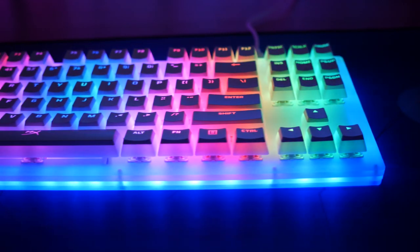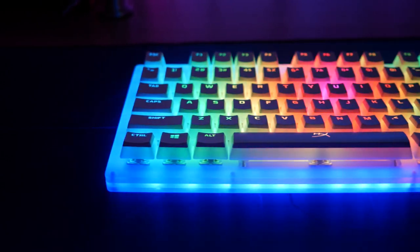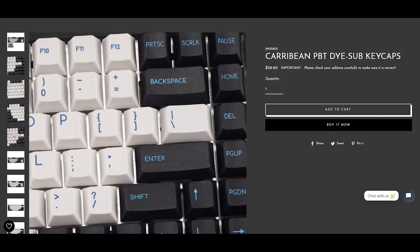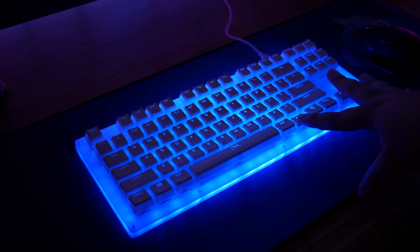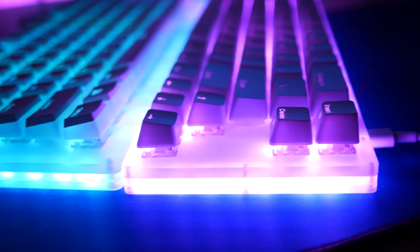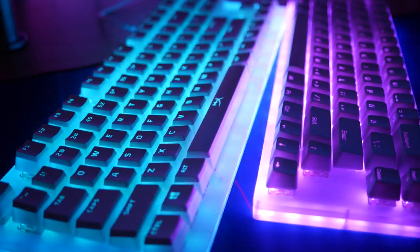One frequent comment I received on the K66 video was what would this keyboard look like with pudding keycaps. Among the most popular, affordable, and best quality pudding keycaps are the HyperX ones you can get on Amazon for about $25. So I picked some up and threw them on the K87 just to show you guys how nice that looks. Personally I'm getting a little over the whole RGB thing — my preferences have shifted to more muted, pastel colors — but pudding keycaps do look really nice and clean on the K87 and make it stand out compared to the stock keycaps.